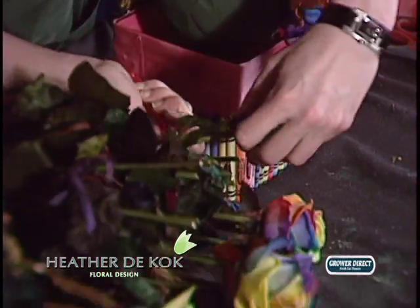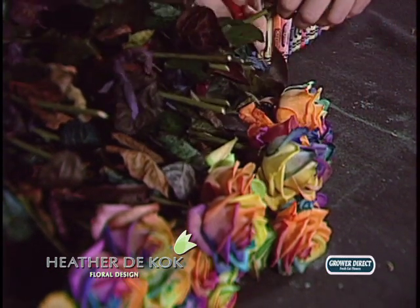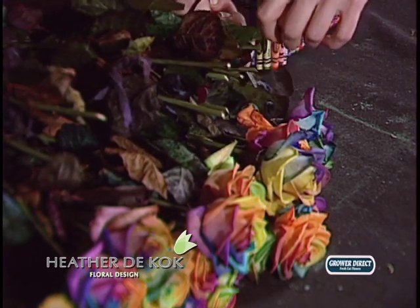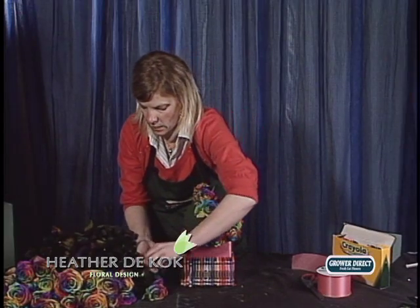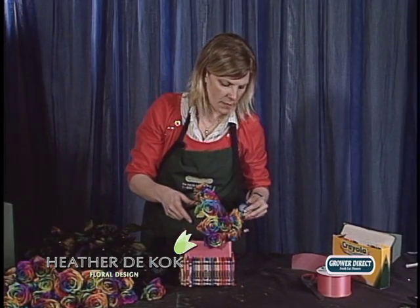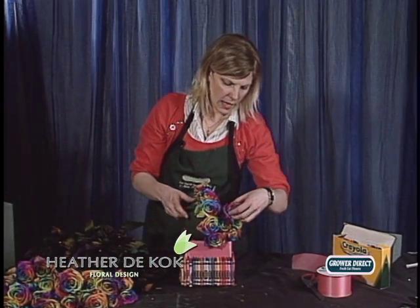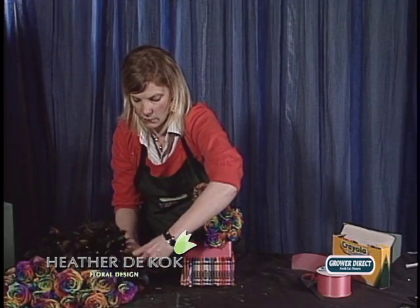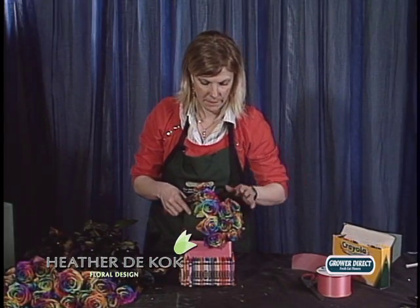You can get these on your standing order, as I have. But you know what I find with these? You really have to promote them. At Valentine's Day, people went hog crazy wild over these things. We had them in the newspaper and honest to god, I don't think I've seen an ad work that well for me in years. So we'll do that again next year.